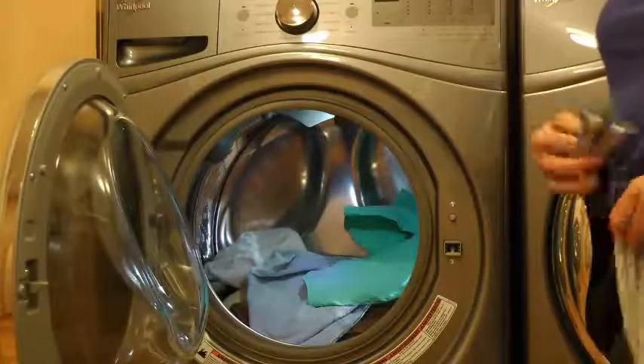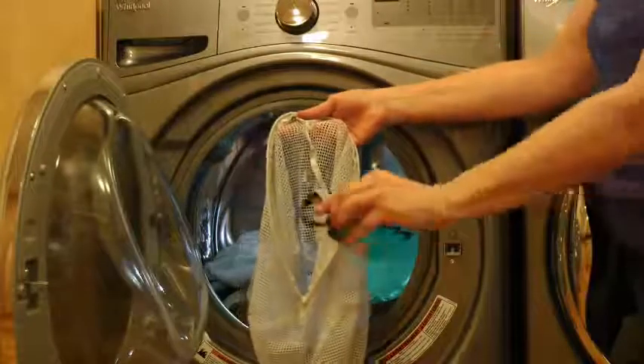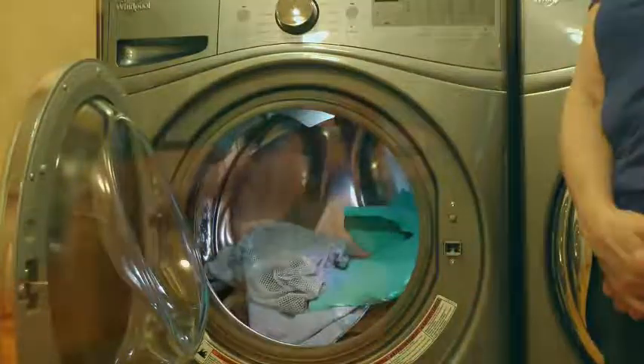Or, if you prefer, close the straps and wash your Metagrip in the washing machine in a net bag up to 104 degrees Fahrenheit or 40 degrees Celsius. Use the delicate cycle and allow to air dry.